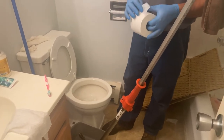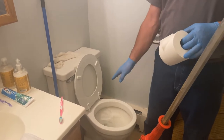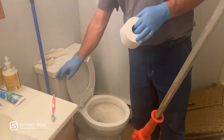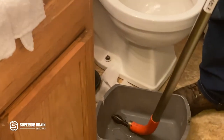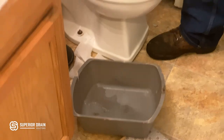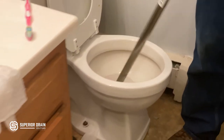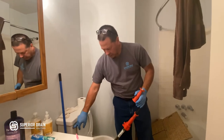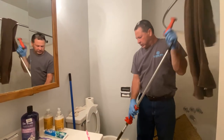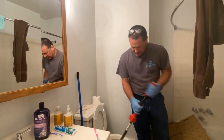After we get the toilet to flush, we usually run toilet paper multiple times just to make sure we have the obstruction out. I put my auger in a bucket after I'm done to keep the area clean so I don't have sewer water on the customer's floor. We did relieve the blockage and the customer was good to go.